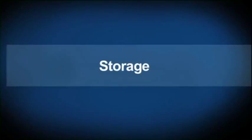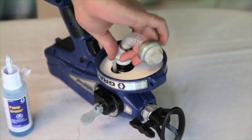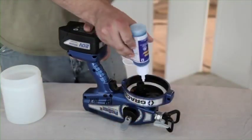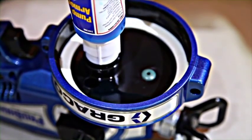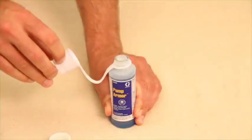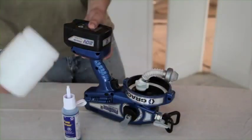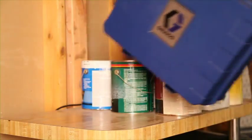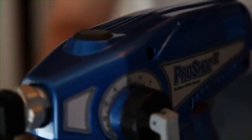Proper storage will increase your sprayer's life. Lift the prime spray valve up, then remove the material cup and suction tube. Remove the child-resistant cap and thread on the pump armor nozzle. With the sprayer upside down, squeeze the cleaning bottle until pump armor flows out of the drain tube. Remove the bottle and wipe the inside to remove any excess pump armor. Remove the pump armor nozzle and thread on the child-resistant cap. Reattach the suction tube and material cup, push the prime spray valve to the spray position, and properly dispose of the pump armor mixture. Put your sprayer in its case and store upright in a cool, dry place. Properly cleaned and stored, your ProShot 2 sprayer will be ready for your next paint job.